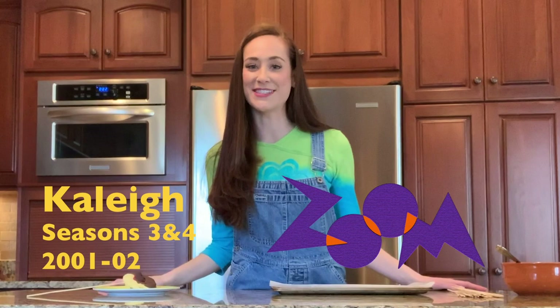Hi guys, double lovers! I'm Kaylee from the 2001 and 2002 casts of Zoom. I cannot believe it's been almost 20 years since I've done this. That's so crazy.